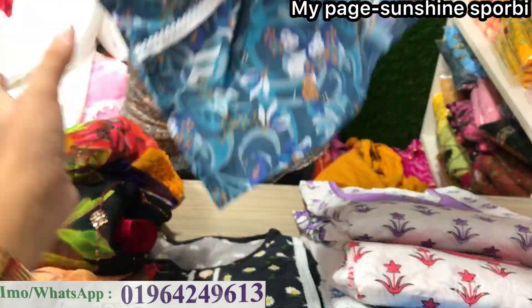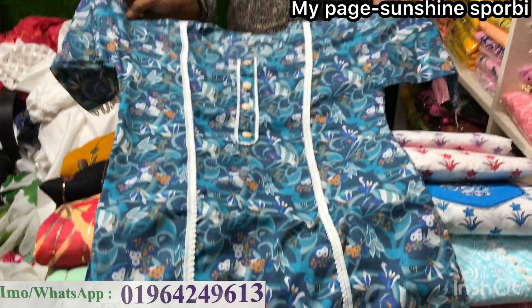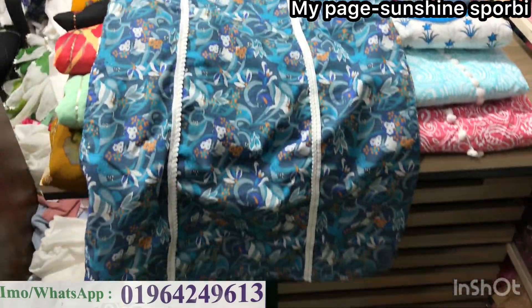This is a print from the garment container. This is your first print. This is $600. What price? $600.